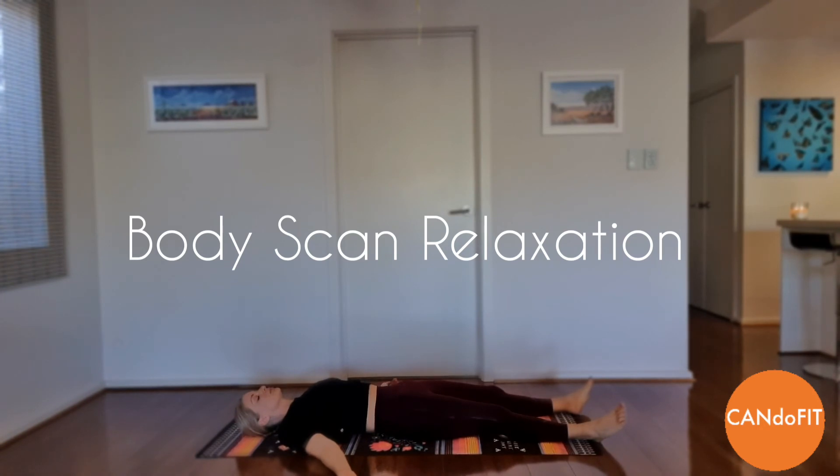You are now as relaxed as you want to be. Experience the feeling of deep relaxation and enjoy the feeling. Relaxed, calm and at peace. Relaxed, calm and at peace.